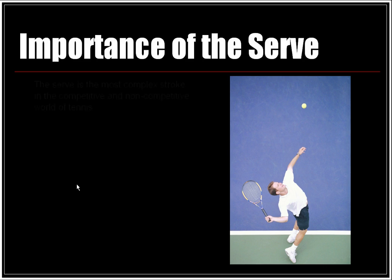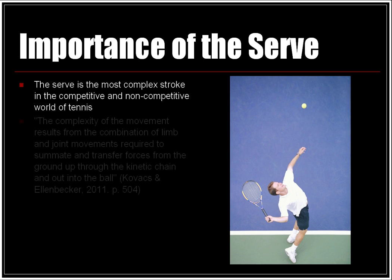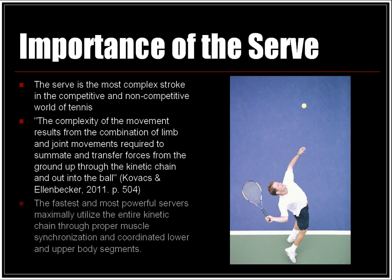The importance of the serve: the serve is the most complex stroke in the competitive and non-competitive world of tennis. The complexity of the movement results from the combination of limb and joint movements required to summate and transfer forces from the ground up through the kinetic chain and out into the ball. The fastest and most powerful servers maximally utilize the entire kinetic chain through proper muscle synchronization and coordinated lower and upper body segments.